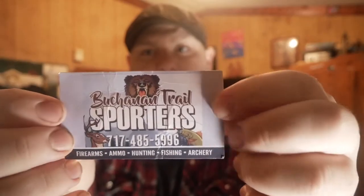Hey guys, so I hope you enjoyed that shooting video. Real quick, I wanted to let you guys know that if you are looking for a really reliable place to buy a gun like this — my Bond Arms Texan Derringer, or any of the guns that I own — go check out Buchanan Trail Sporters.